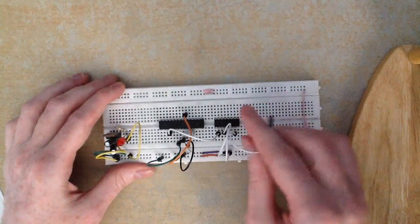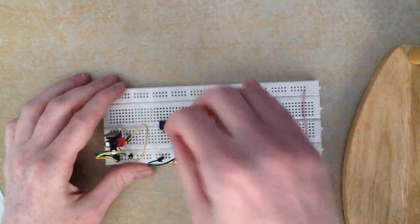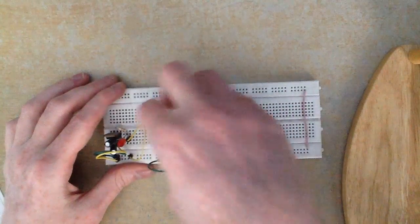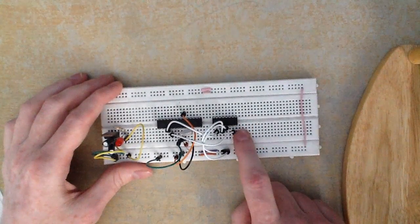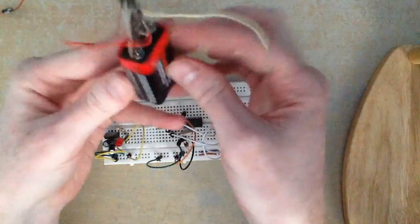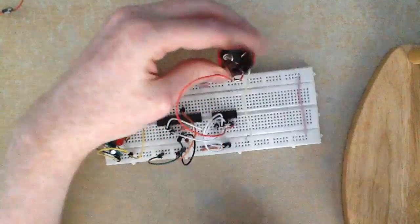Pin 7 is connected to digital pin 3 on our microcontroller, which corresponds to pin number 5 — connect it up like that. Pin 8 on the H-bridge is where we power our motor, so we connect that to our 9-volt battery. The positive side connects to pin 8, and the other side of the battery connects to ground.